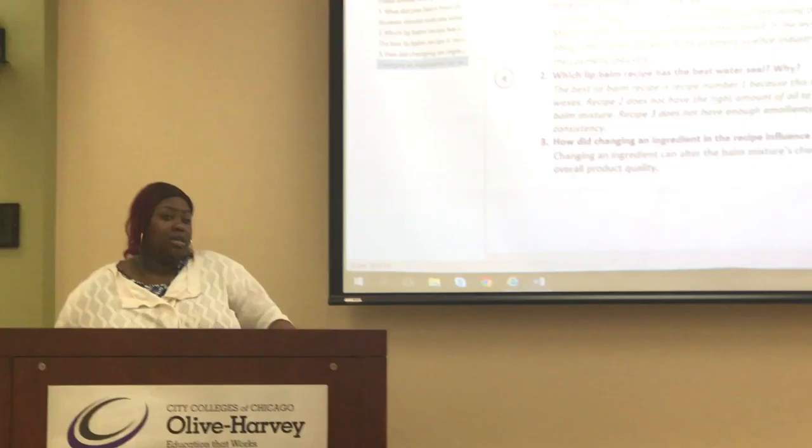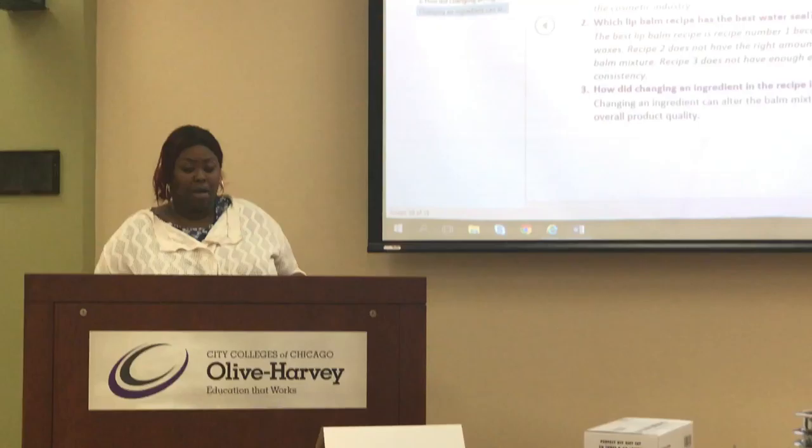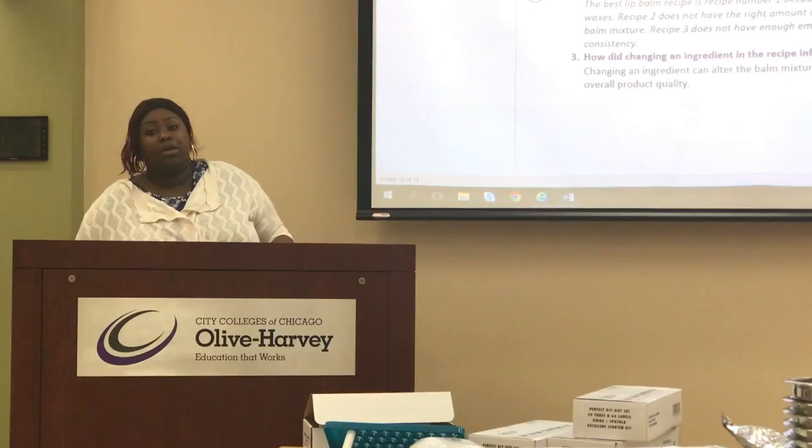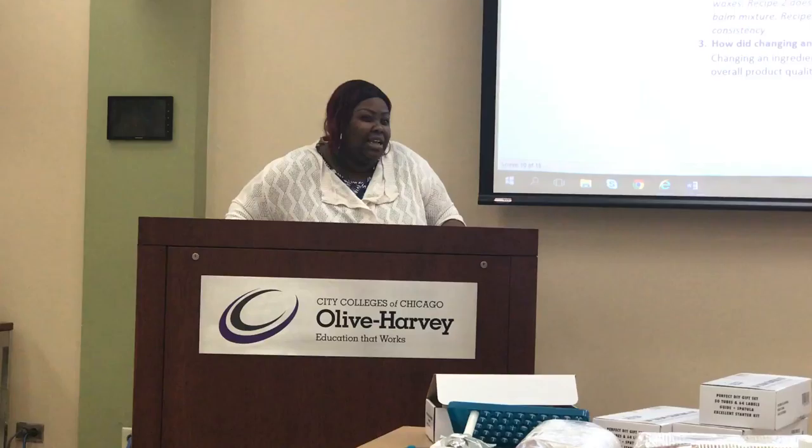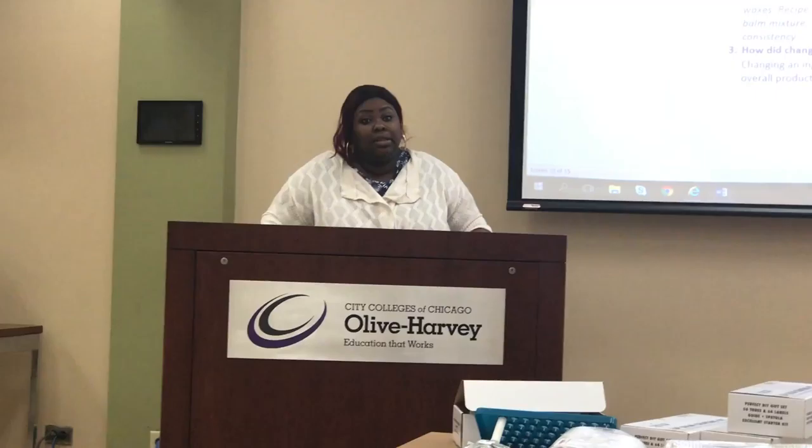My presentation will start with what cosmetics are and what types are applied to which part of the body. Then we're going to go into careers in cosmetic science — chemists, chemical engineers, business managers. After that, we'll go into the actual science of cosmetics, which covers fatty acids, a brief organic chemistry lesson, and a general chemistry lesson. Then we're going to go into what students should know about the lip balm experiment.